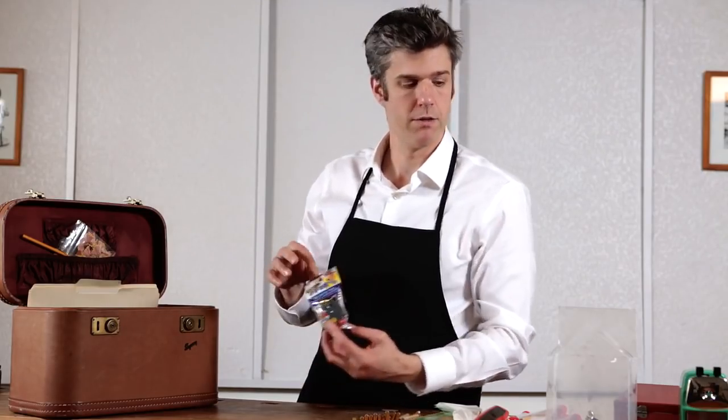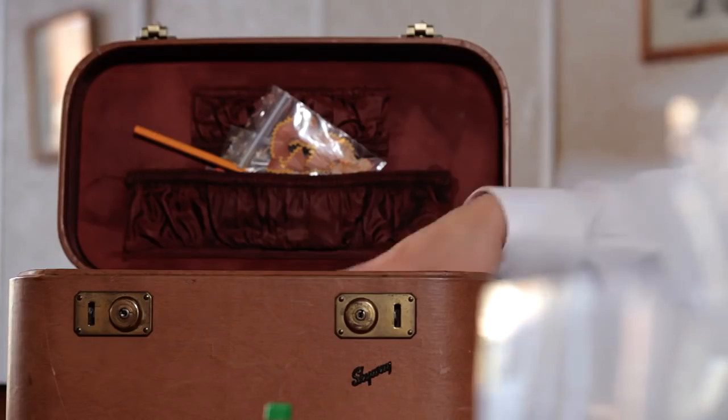This is an unopened pencil sharpener from an Asian country — Japan. And finally, this is the blade that I'm going to use to sharpen a pencil.